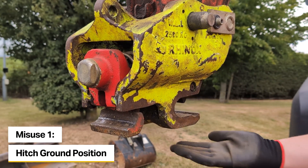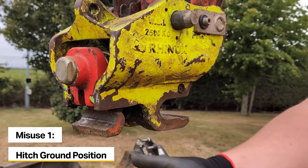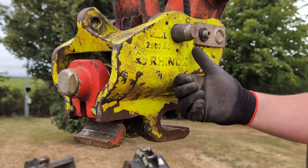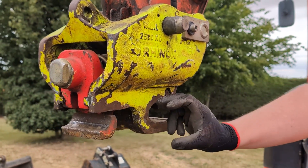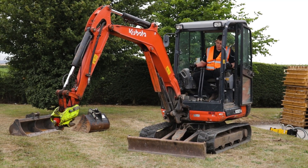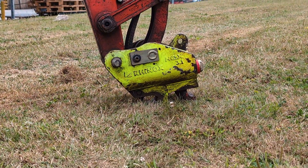When positioning the coupler down, ideally you want to put it onto the front hook at the bottom and avoid any ground contact with the rear latch, as any force on this latch could push the cylinder back, which could damage the seals or the internal mechanism. This section is a lot stronger as it has the structural integrity through the coupler body. So when putting the coupler down, ideally angle it just past the pins being level to prevent the rear latch from making contact with the ground.